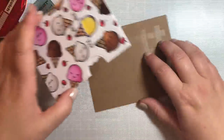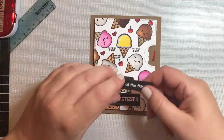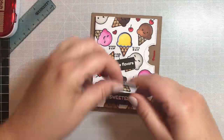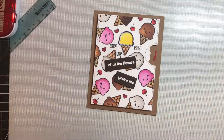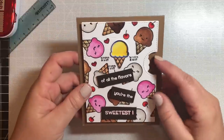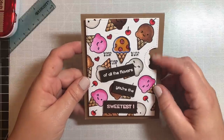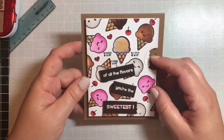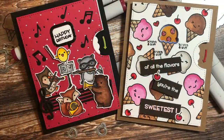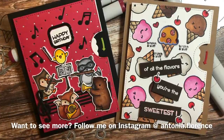I chose those flavors because those were the scratch and sniff stickers I had on hand. We're going to put a little scratch and sniff stamp near the cone that is scented so everyone knows to scratch and sniff that area. I added a little arrow on the right hand side by the reveal wheel so the recipient knows to move the wheel around. This sentiment comes from the Sweetest Flavor stamp set by Lawn Fawn — it says 'of all the flavors, you're the sweetest' — and I used pink embossing powder on the word 'sweetest' to break up the colors. Thanks so much for joining me today, I hope you liked this video and learned a lot. Have a great day, bye!